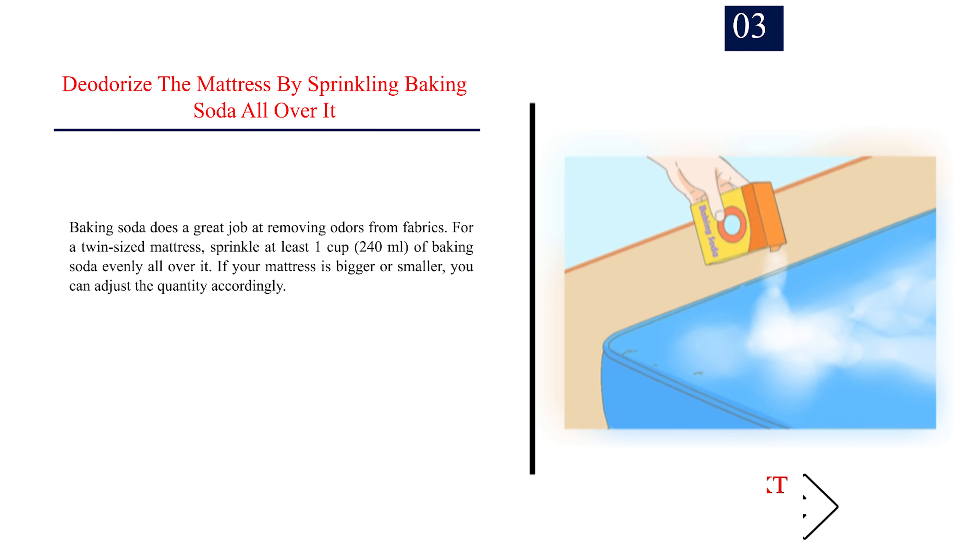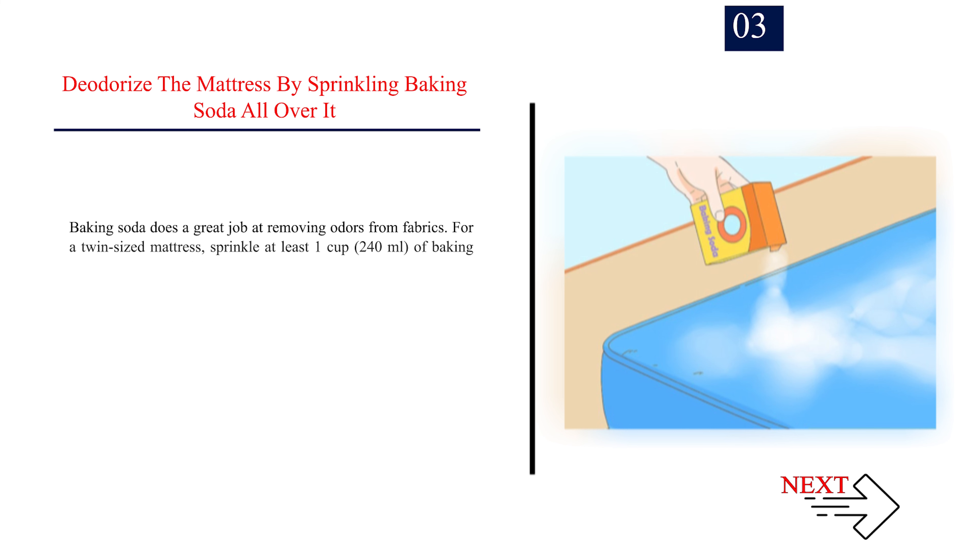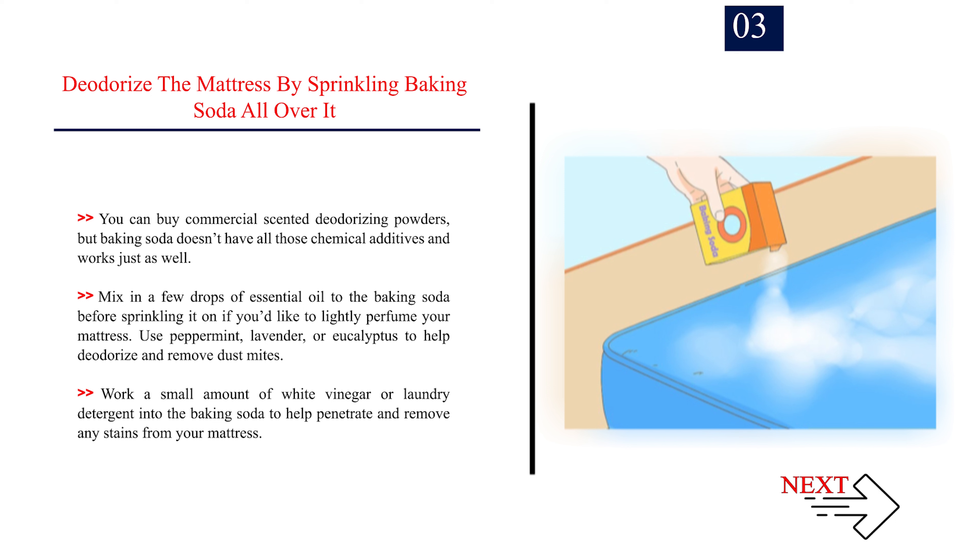Step 3: Deodorize the mattress by sprinkling baking soda all over it. Baking soda does a great job at removing odors from fabrics. For a twin-sized mattress, sprinkle at least 1 cup (240ml) of baking soda evenly all over it. A queen or king-sized mattress may require the whole box. You can buy commercial-scented deodorizing powders, but baking soda works just as well without chemical additives. Mix in a few drops of essential oil to lightly perfume your mattress, or work in a small amount of white vinegar or laundry detergent to help remove any stains.